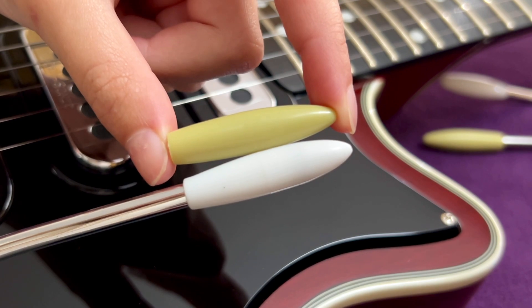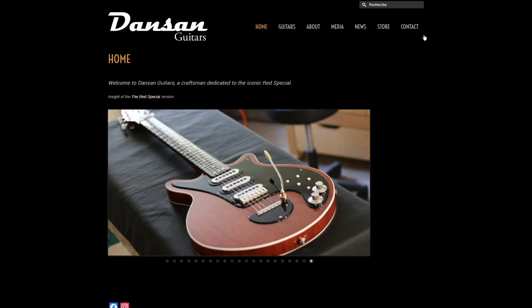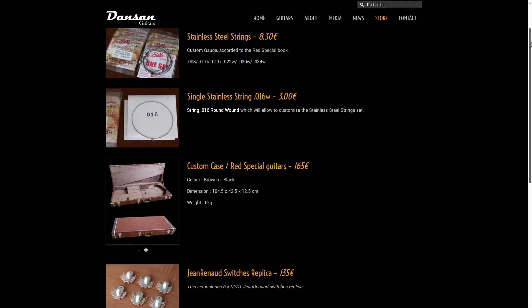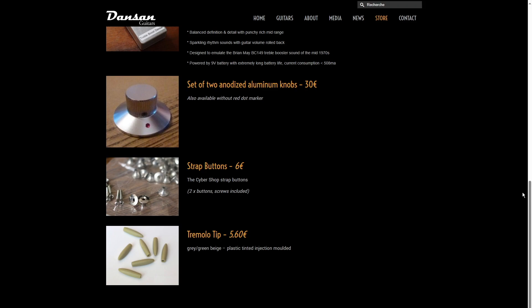If you've watched some of my other videos, you might have noticed the reproduction grey-green tip on some of my Red Special guitars. Michael Danzan and I collaborated on the design in 2016, and the custom coloured injection moulded part is available for sale at Danzan Guitars online store for a reasonable price.